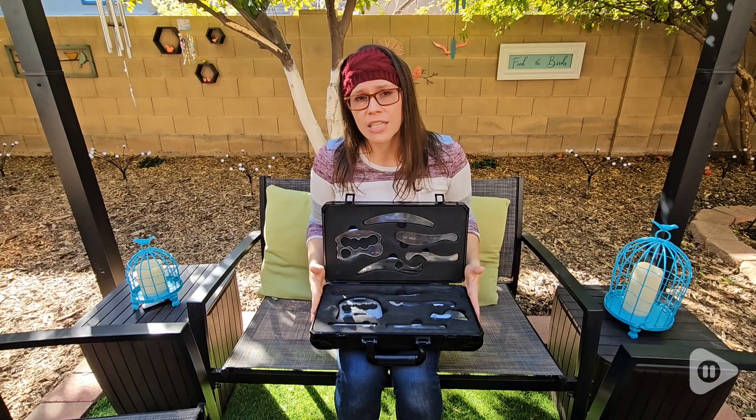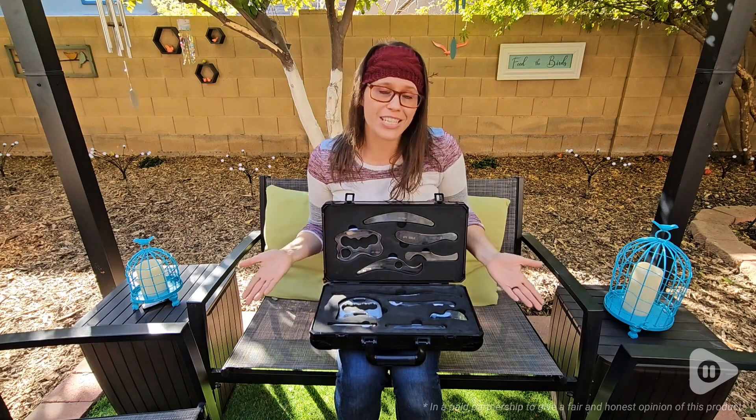It's super easy to store — you can put it in your closet. If you're wanting to look into this and see if it's something that can help you, I definitely recommend this set. But that's just my point of view.